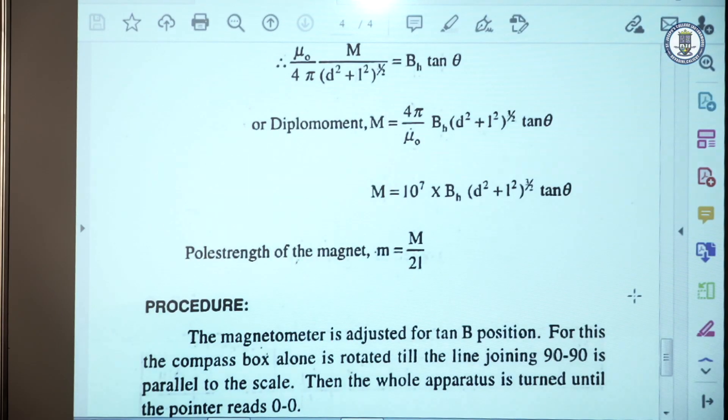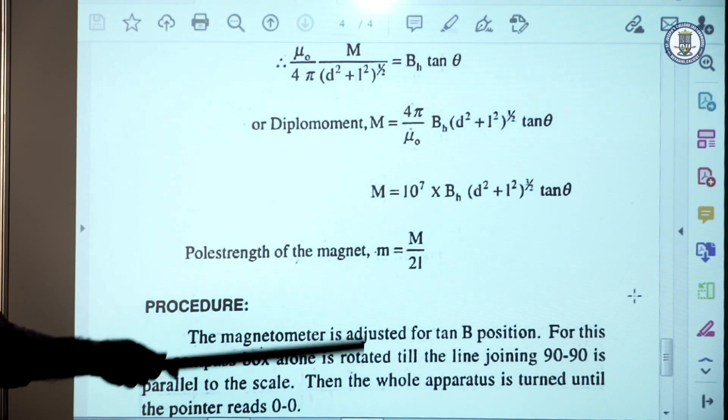Pole strength can be calculated using the formula: moment divided by 2L, that is pole strength M divided by 2L.